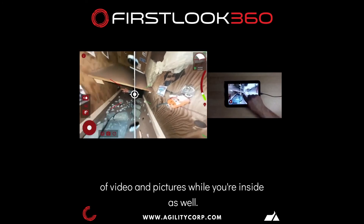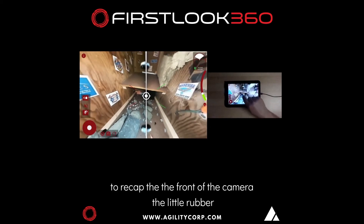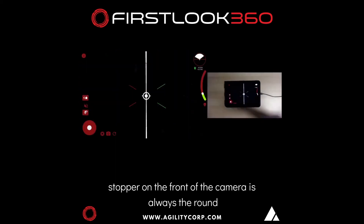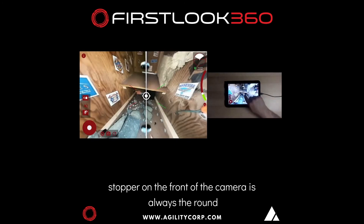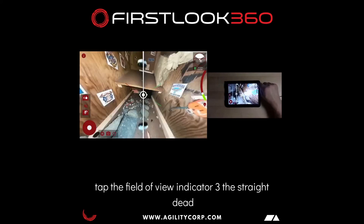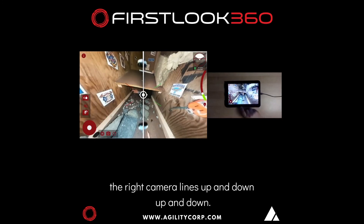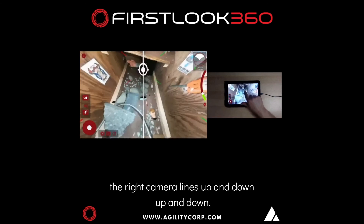You can also take lots of video and pictures while you're inside. Just to recap: the front of the camera — the little rubber stopper on the front — is always the round circle. The X is always the rear. If you ever get lost, you tap the field of view indicator and it brings you straight dead center again. Red is the left camera, green is the right camera. Lines go up and down.